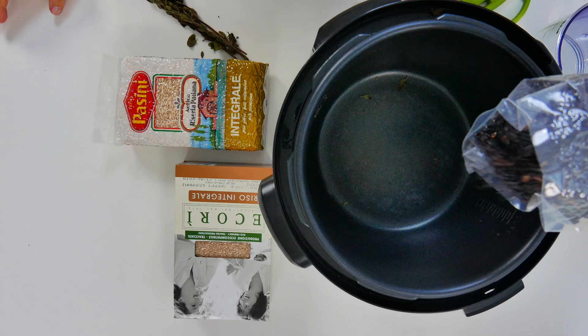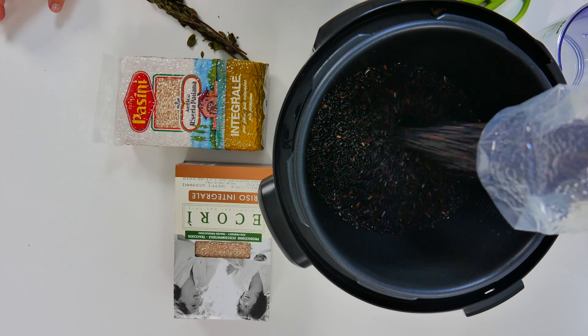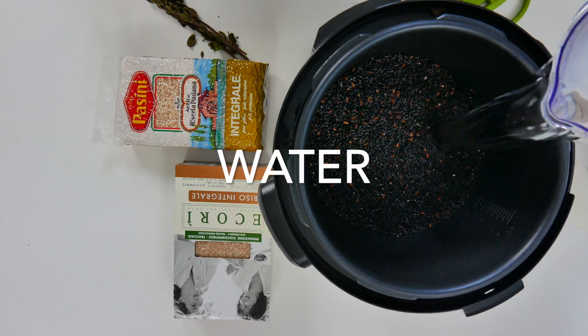Hi, this is Chef Bacci and today I bring you an exotic black rice that is super easy to make and beautiful to serve.